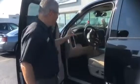Memory seating comes part of the Laramie package, the heated seats, the ventilated seats, the heated steering wheel, cruise controls on this — of course that's going to be all standard.